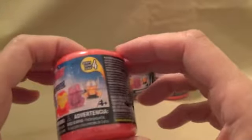Hi guys, welcome back to my channel, A Toy Collector. Today we have Mashems, the Avengers. They are super squishy and we have multiple ones that we can collect. They are a series four.